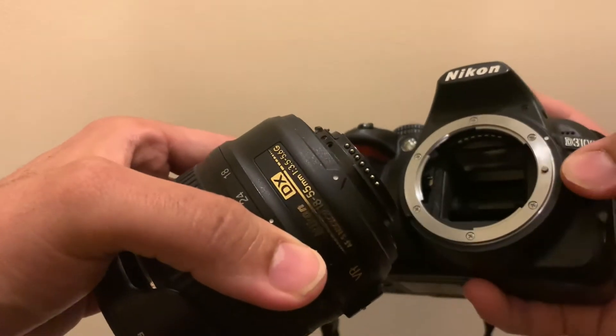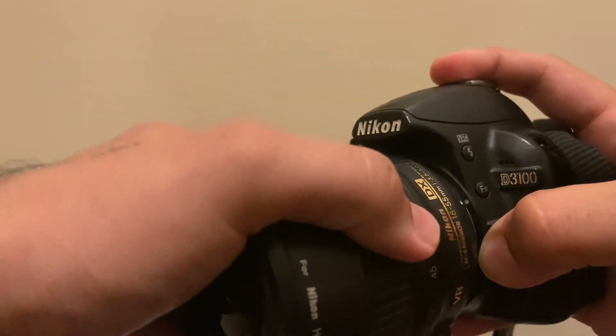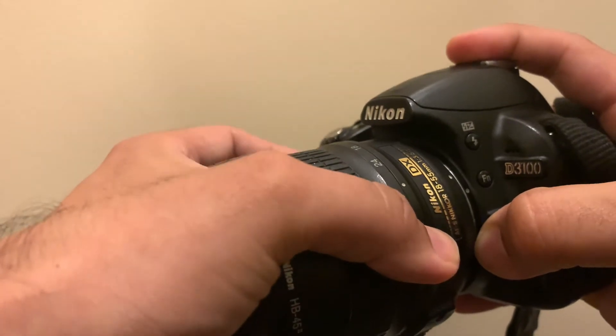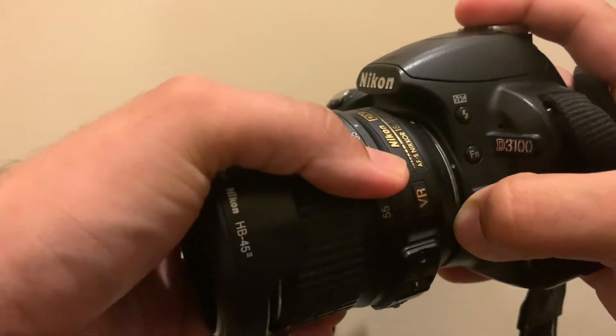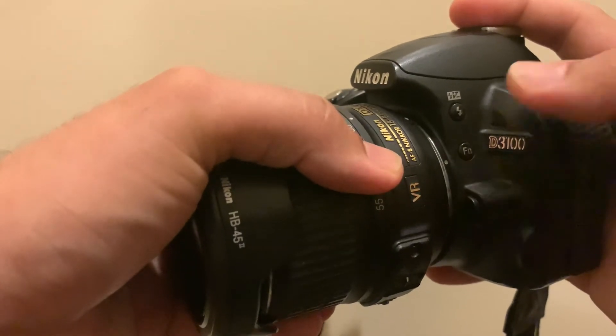When you're trying to put the lens back in again, the release catch needs to be pressed. All you have to do is align those two white dots, and when they're aligned, twist the lens anti-clockwise. At this point you can release the release button until the camera clicks into place.